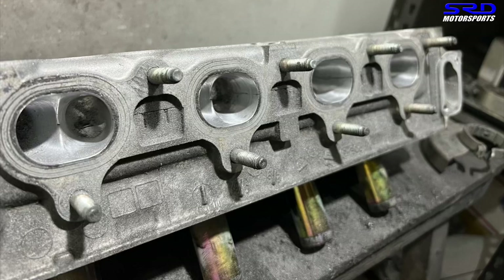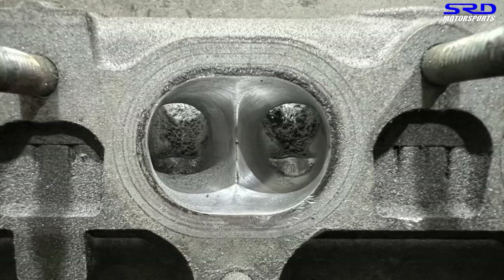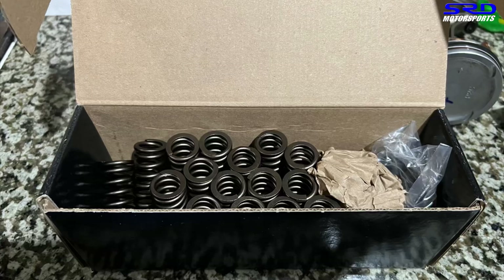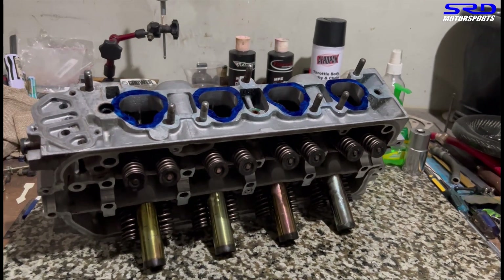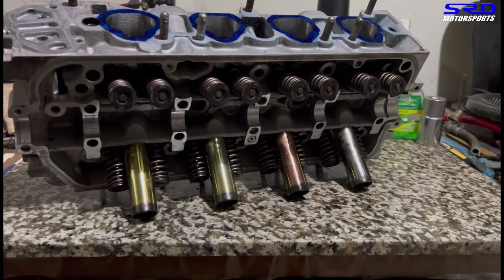The exhaust port is all cleaned up — actually fully ported, Type R style. And he decided to upgrade to the Krauer valve spring retainers. So after cleaning up the head, we installed it all. Here it is — all ready: the valve spring retainers from Krauer and Super Tech valve seals, of course.